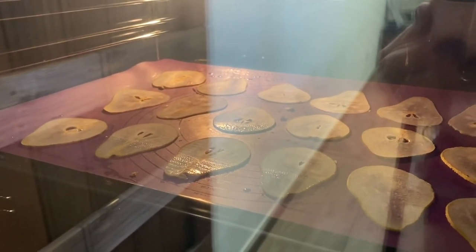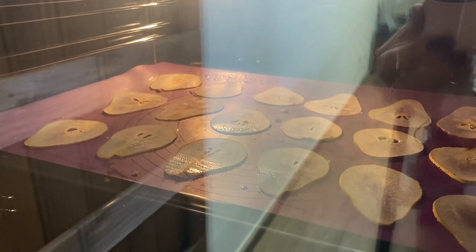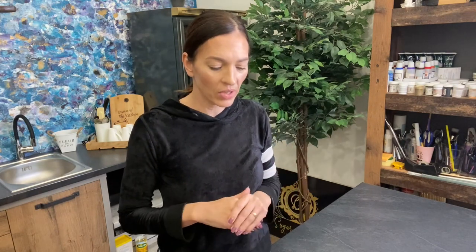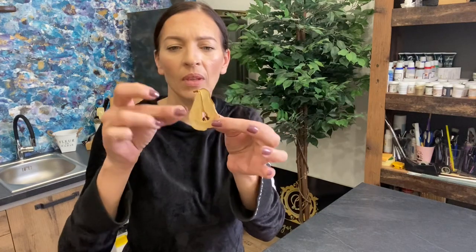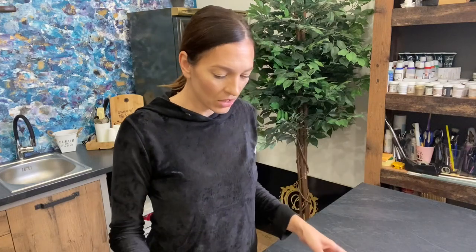Also, make sure to turn on your fan in the oven so they dry more quickly. The pears have been baking for more than one and a half hours — probably close to two hours. They are now dry and quite hard, just the way I wanted. They did curl up a little bit, but I think this will only add to the texture and look. Now I'm going to prepare my isomalt and show you how to dip them.